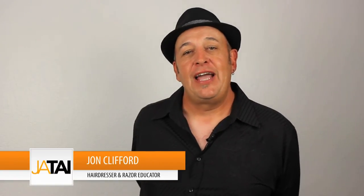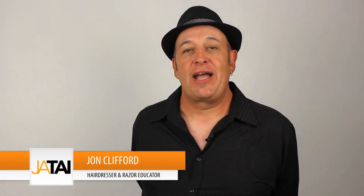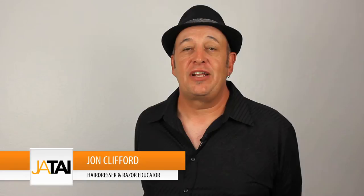Hi, John Clifford here. I just wanted to talk to you a little bit today about the different tools that Jatai has available for cutting hair. There are several different types of razors and I wanted to go through some features and benefits of those, and also talk a little bit about the switchblade shears.